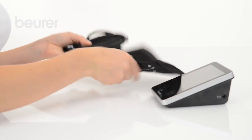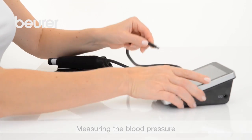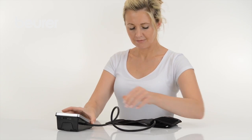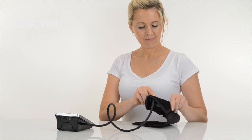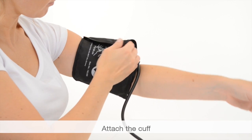Let's move on to measuring the blood pressure. The measurement can be performed when sitting or when lying down. Adopt a comfortable posture. Position the cuff on your bare left upper arm two to three centimeters above the elbow.